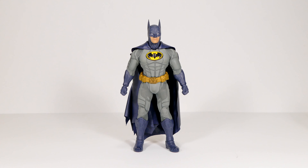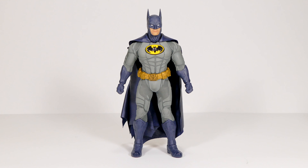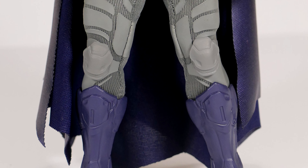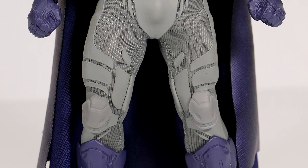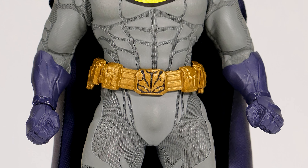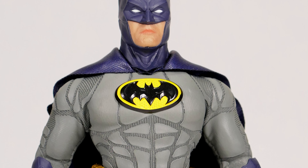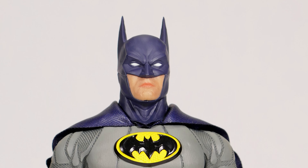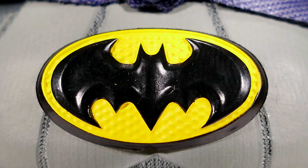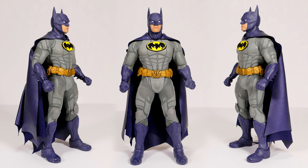Now for the Batman figure itself — the main attraction. I like this one more than the original Mezco One:12 Collective Sovereign Knight Batman. It has all the same details in the boots, gauntlets, utility belt, and cowl, but this Batman has a completely different body suit — arguably better — in a lighter gray, also arguably better. It also has the large, solid, three-dimensional yellow oval bat with Mezco's signature detail work.